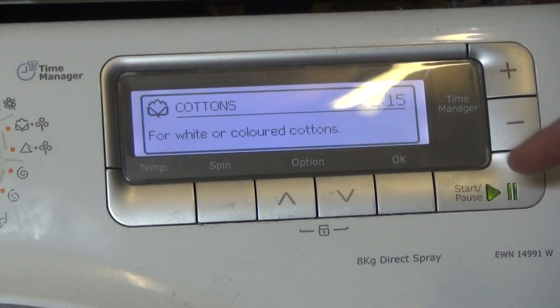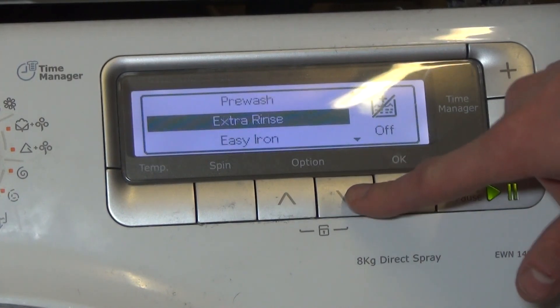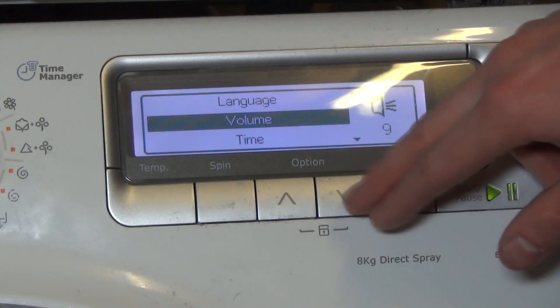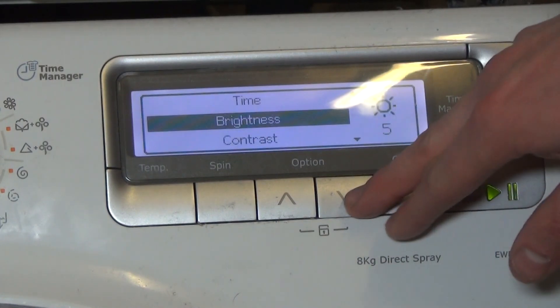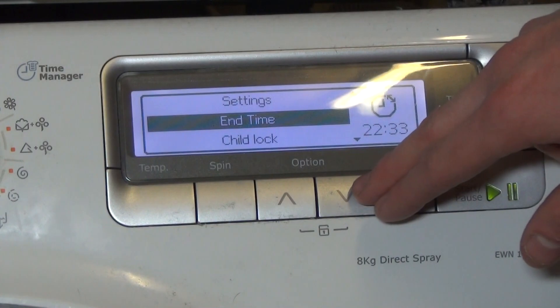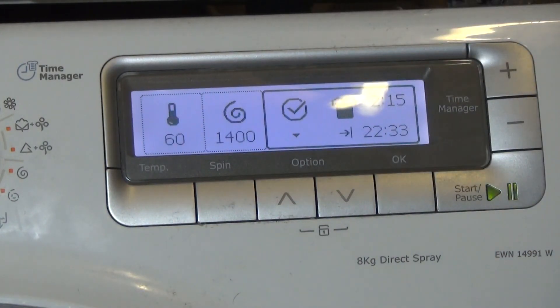I'm going to reset to the level I had before. There we are. And that is how to operate the volume control for your beeper settings or your tone settings. I hope you found this video helpful.